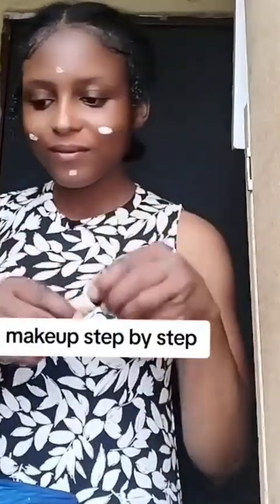Hi guys, we are going to do this smooth flawless makeup tutorial — just a simple makeup tutorial. First of all, we clean our face and now I'm putting on moisturizer. You can use any moisturizer or any lotion of your choice that gives moisture to the face.